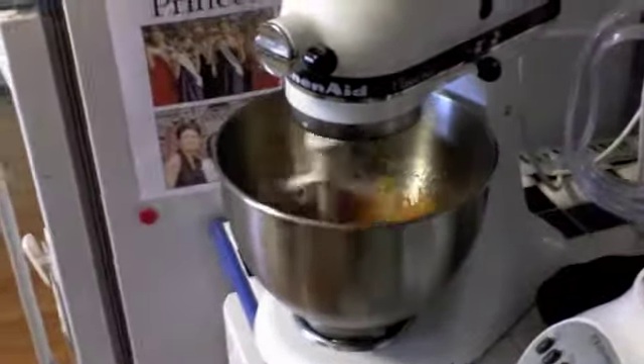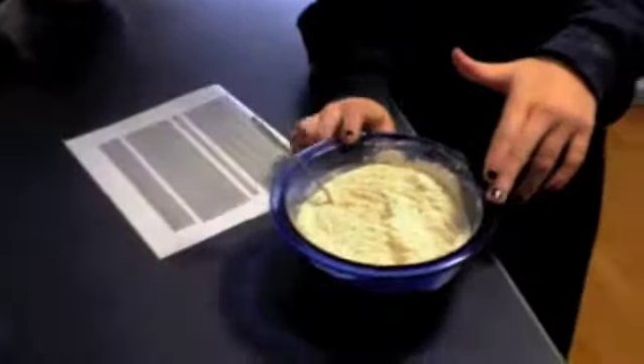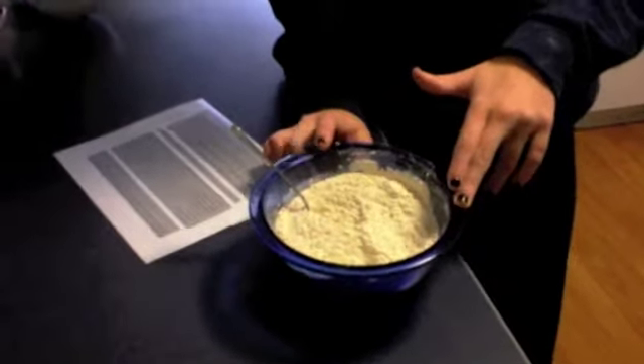While that's mixing, we're going to add all the dry ingredients. In this bowl we have 1½ cups flour, 1 teaspoon baking powder, 2 teaspoons of pumpkin pie spice, 1½ teaspoon of baking soda, and ½ teaspoon of salt, and we're just going to mix that in.